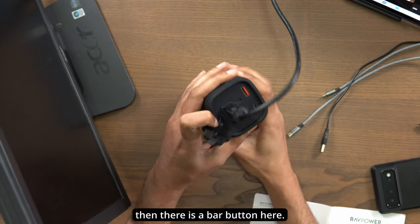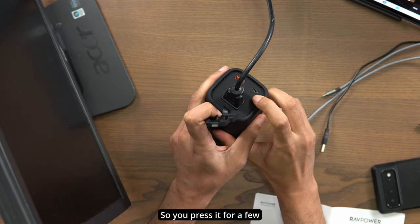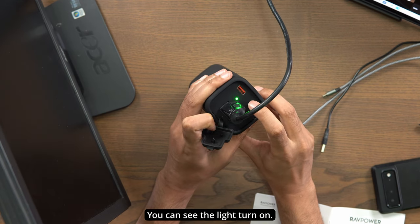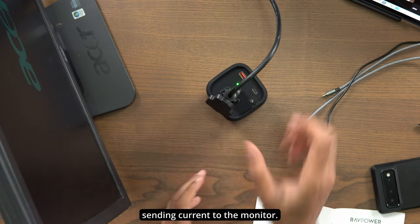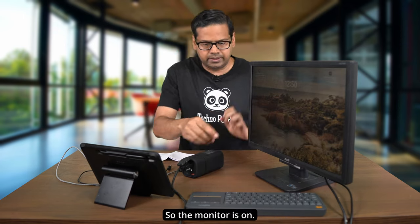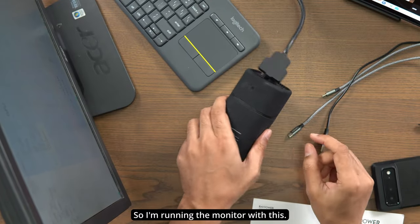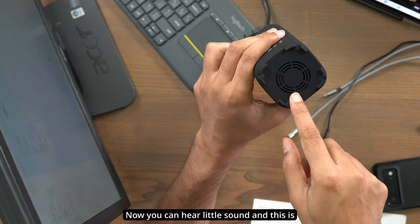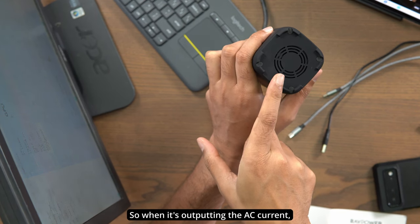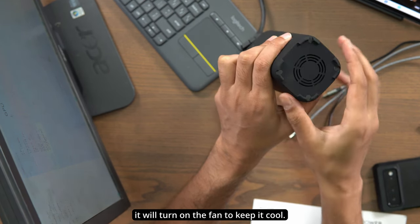Plug it in like this, then there is a power button here — press it for a few seconds and it will turn on. You can see the light turn on, so now it's actually sending current to the monitor. And as you can see, the monitor is on! You can hear a little sound — this is because it actually has a fan, which turns on when outputting AC current to keep it cool.